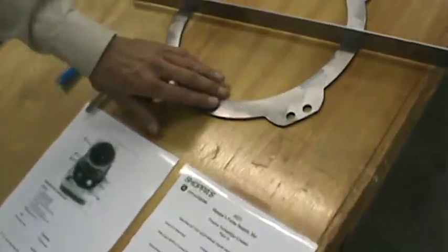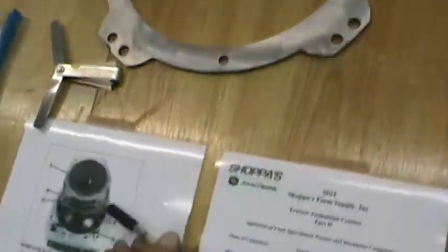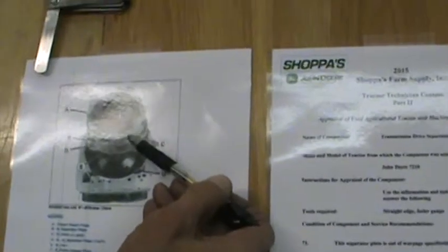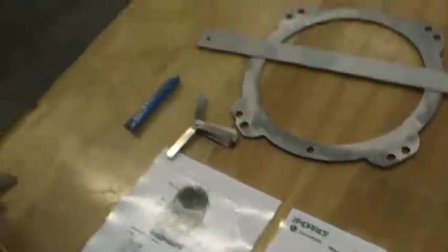We're going to go over the transmission separator plates. You remember earlier we had friction discs — the friction discs actually press up against these separator plates. You have multiple discs and multiple separator plates, as you can see in this picture. Your friction disc and separator plate, friction disc and separator plate — when they are pushed together, they'll actually cause teeth on the separator plate to engage a gear, which will turn and create motion.